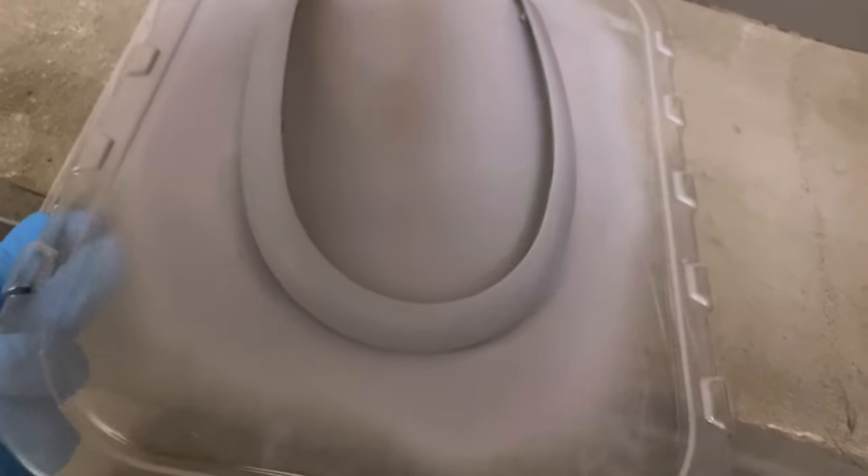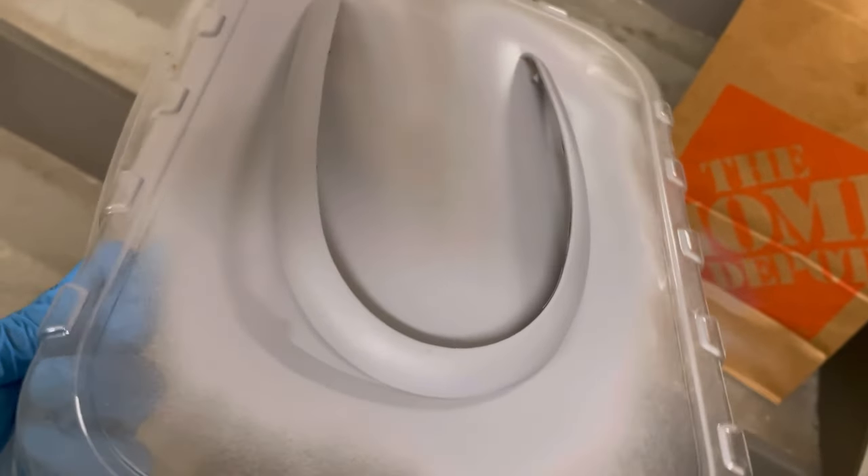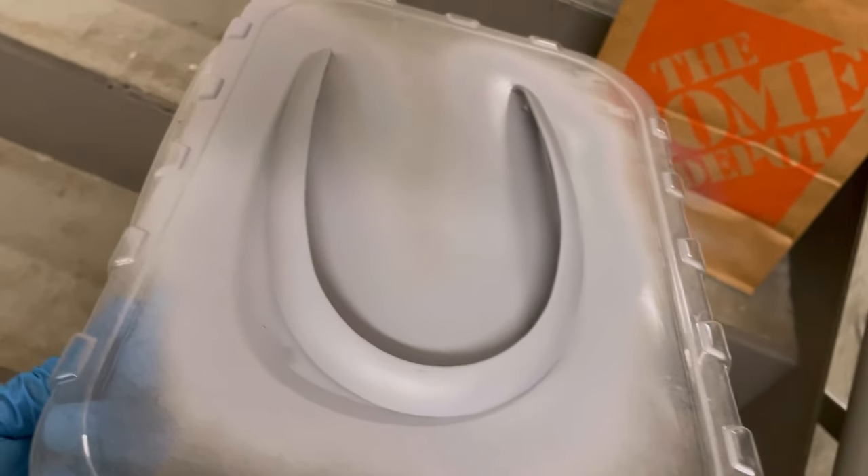After three coats of primer it's looking pretty good — I think the third coat really did it. Now I'm actually gonna move on to the metallic coat.